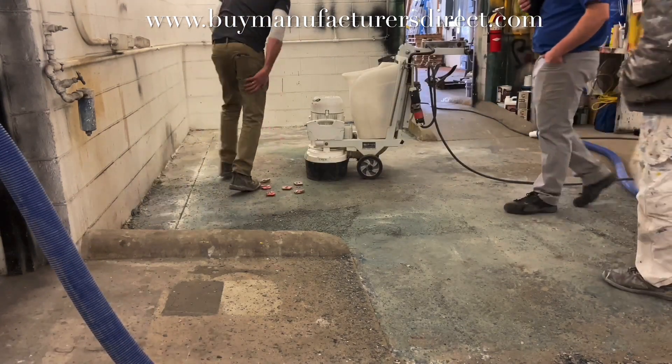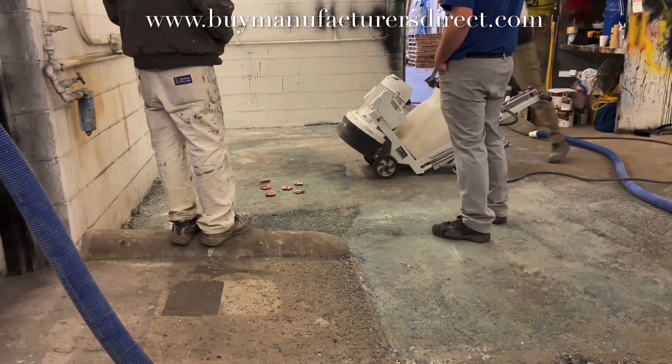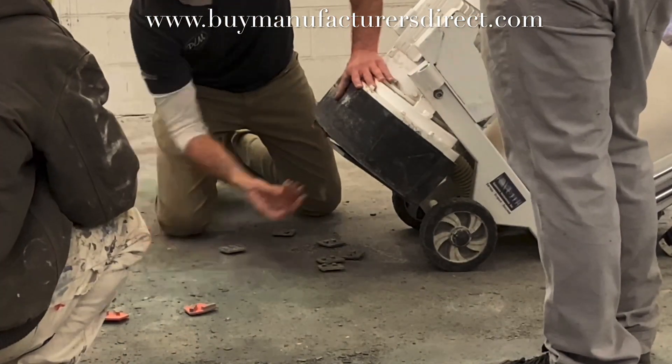Once that topical material is removed and all that's left is the paint residue, then the two-segment 25-30 diamond tools can be installed on the machine to do the actual diamond grinding, which will produce the CSP2.